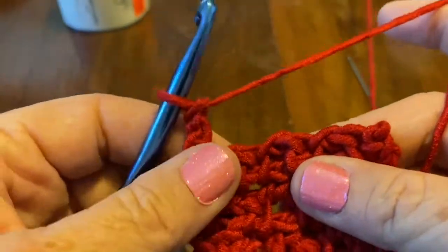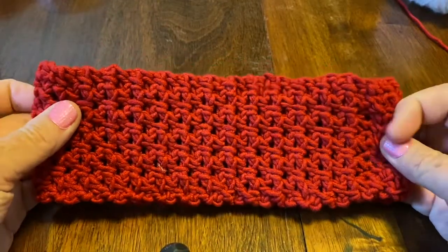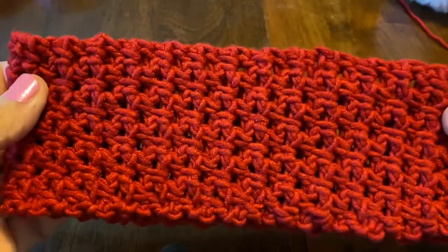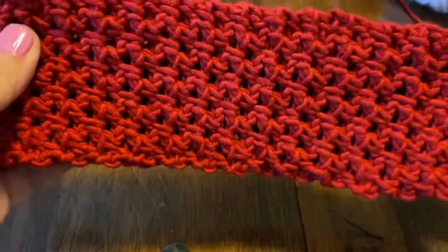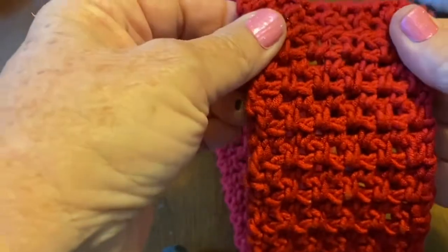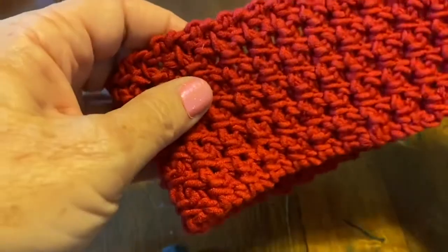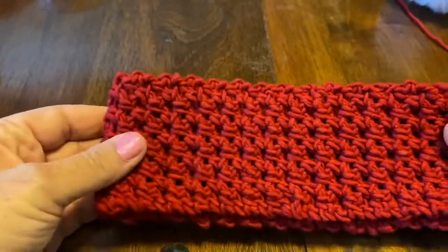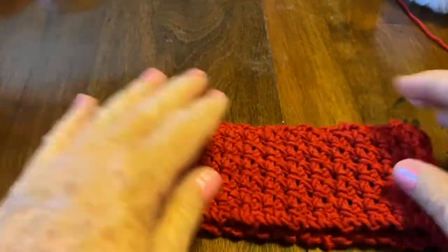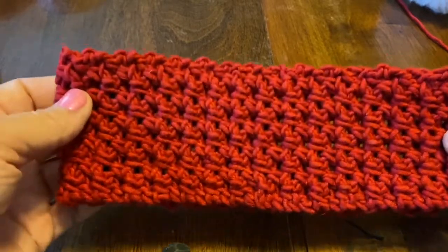Now I'm going to show you the finished headband — see how stretchy it is, I really love it. With this one I used the mattress stitch to attach the ends together. I used a 5.5 hook for this one; the one I just showed you used a 6.5.